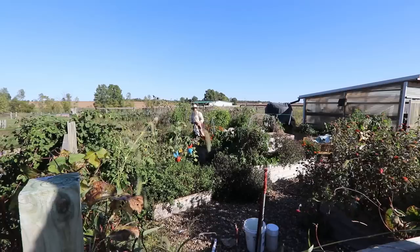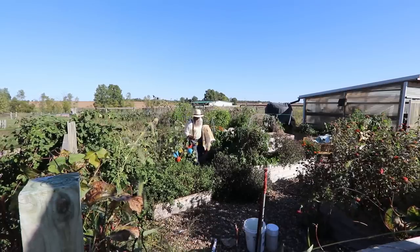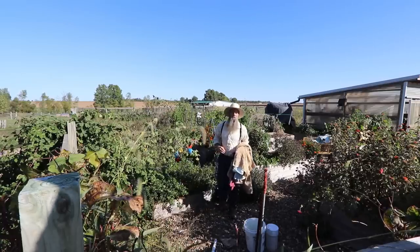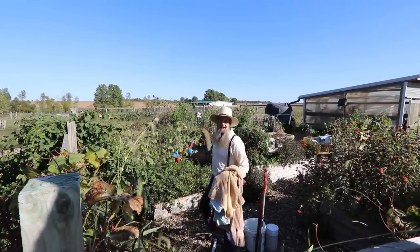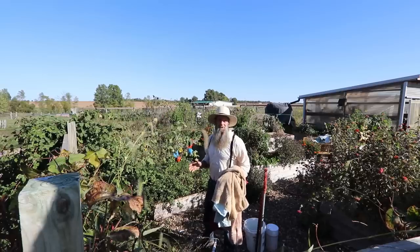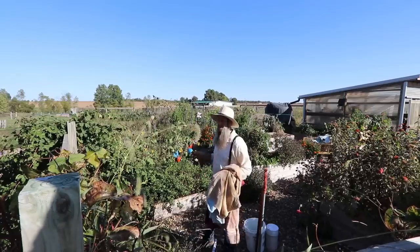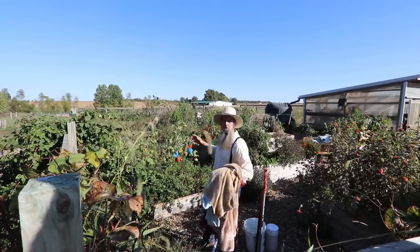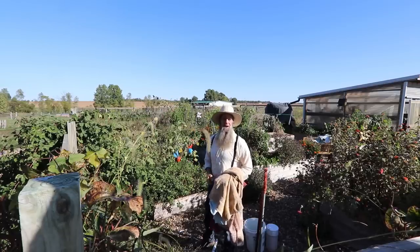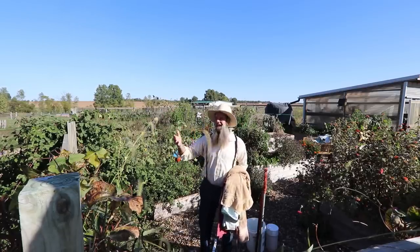We just had our first light frost of the season. I thought I'd start this video out in the garden because we're going to talk about the failures of our off-grid root cellar. The root cellar is where we keep all our bounty — that's what gets us through winter here in the Midwest until we can get to spring again and start planting.